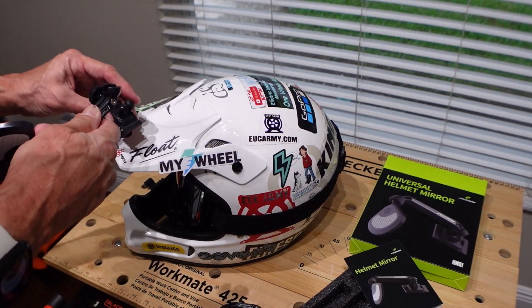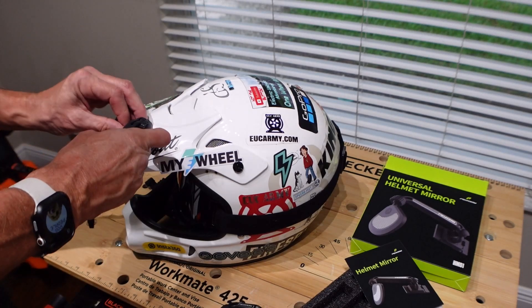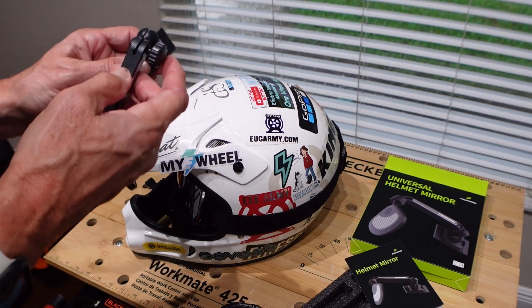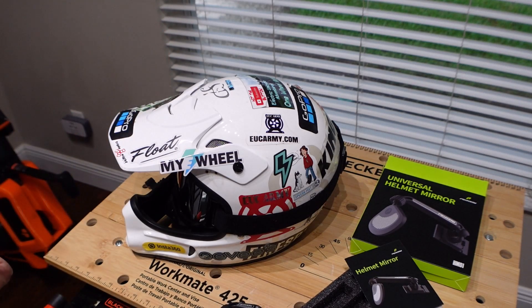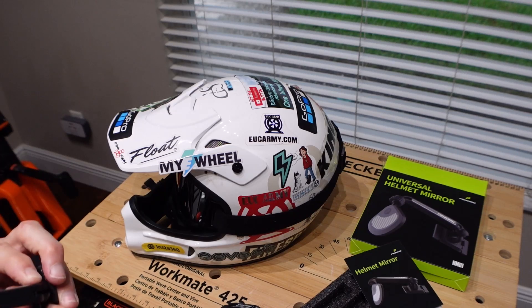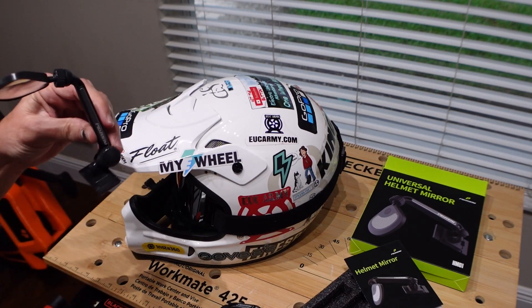I am thinking about using a mount point right about there, mounting it like that. Then this can come down into my side of view pretty easily. Let me get this ball joint in here. What's popping out is a little nut that is used to tighten this up — there's a little nut in here. I'm having some issues right now. All right, got it on.